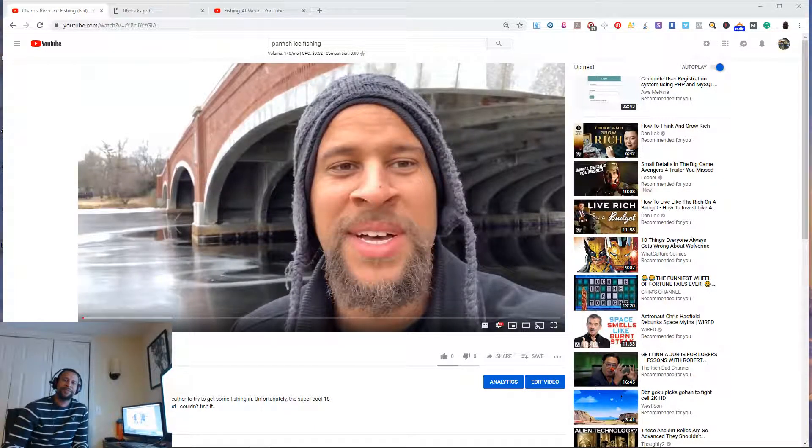Hello, this is Dwight Norris of fishingatwork.com, here on a Saturday afternoon to talk about pan fish ice fishing. You've probably seen my previous video, which I'm uploading right now because I forgot to do it when I was at work. It showed me going to the Broad Canal over by MIT in Cambridge, Massachusetts.